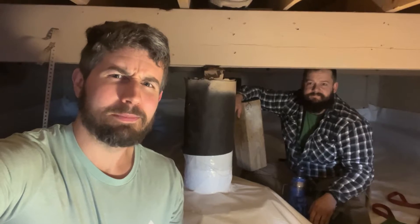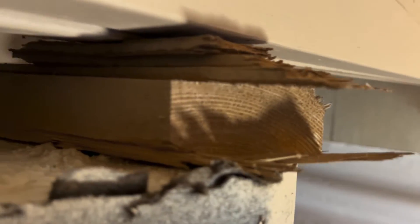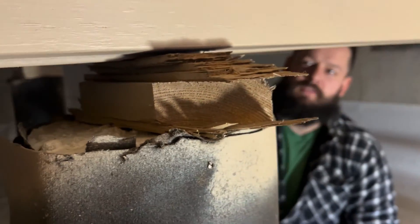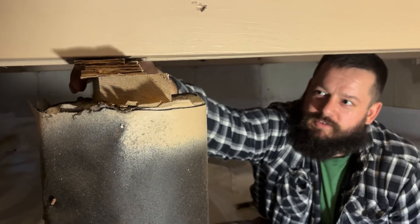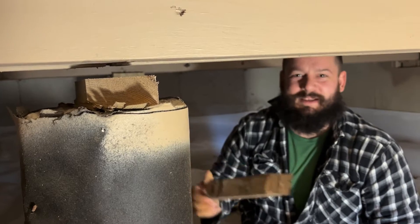Now let's take a look at what the problem is to start with. The problem is they used some wood that is being compressed into the pier by the weight of the building, or at least it should be carrying weight. This one is particularly strange as there's actually no load on it really, which is about as bad as it could be.